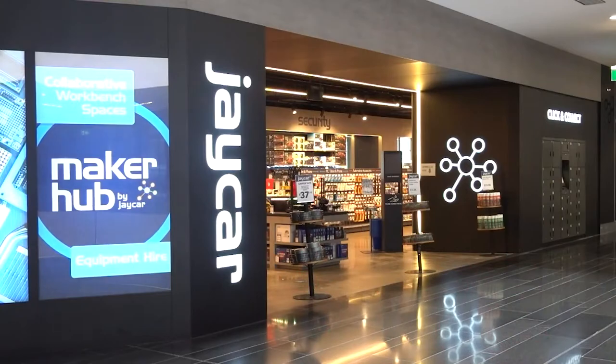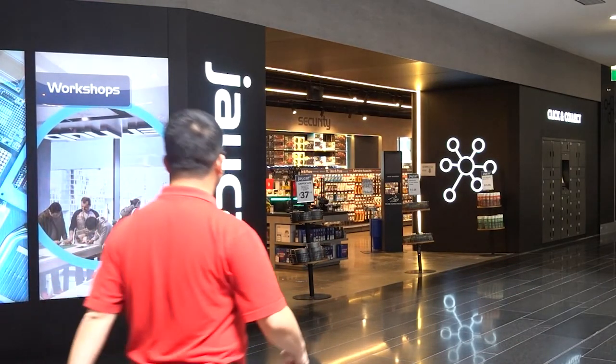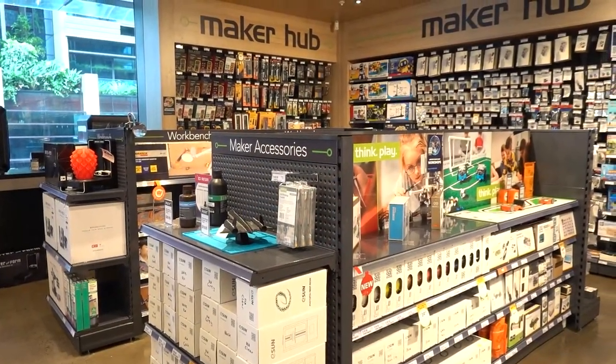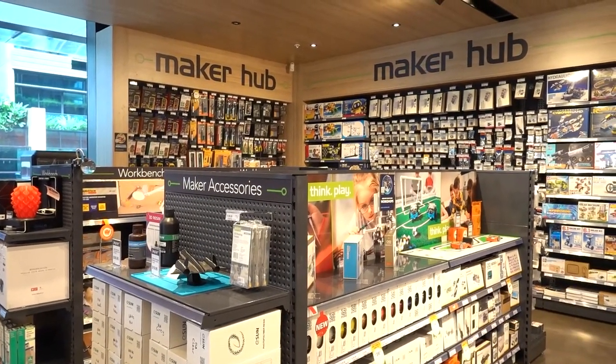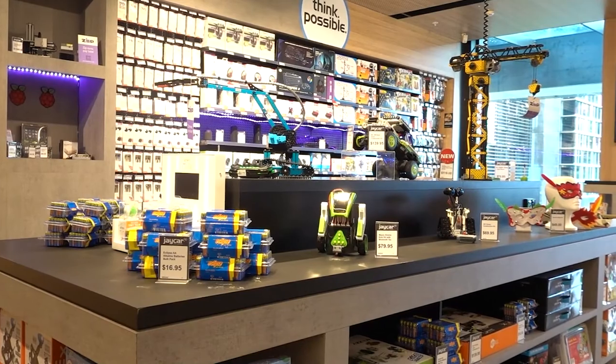Before we talk about the exotic filaments, I want to talk about the sponsor of today's video, Jcar. When it comes to 3D printing, our school is always reaching out to the experts at Jcar. They are the leading DIY electronics retailer in Australia and New Zealand, with over 110 stores. So if you're in Australia or New Zealand and you want to buy 3D printing supplies like all of the eSun filament shown in this video, then make sure you check out their range and visit the Jcar website or pop into a store near you.